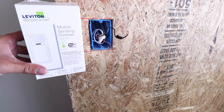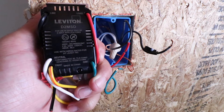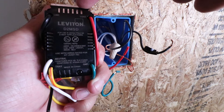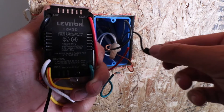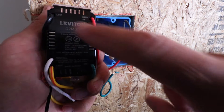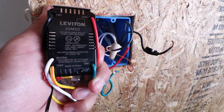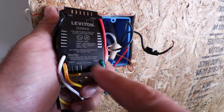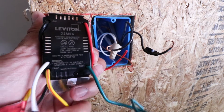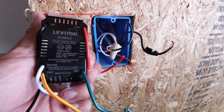Now we're ready to install our smart motion sensor light switch. Here's the back of the Leviton D2MSD smart dimmer motion sensing light switch. You can see the load wire terminal up top, the line wire terminal — which is the hot wire I marked — and line and hot are interchangeable terms. The black wire goes to the black line terminal, the other black wire (load) goes to the red terminal, GND is for the green ground wire, the white wire goes to the white neutral terminal, and there's also an extra wire called a traveler for three-way switch configurations.